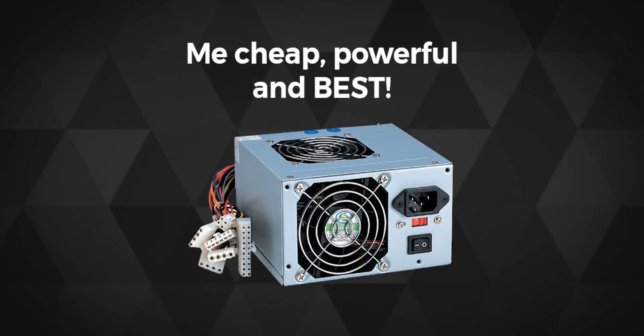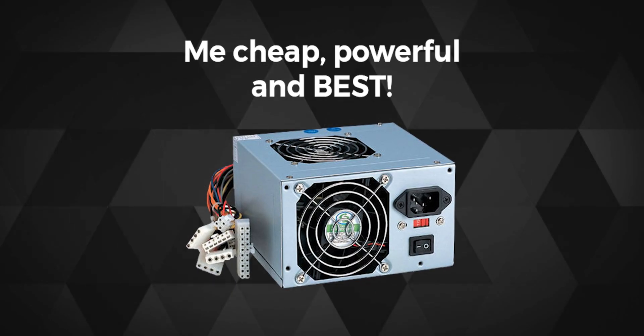The RM650X Gold from Corsair is a very solid power supply, and don't let the results ahead fool you into expecting the same performance from any lower-tier PSU which you already own or are planning to buy.